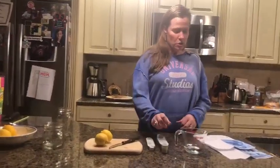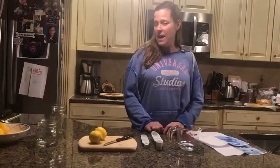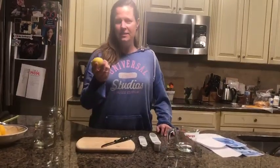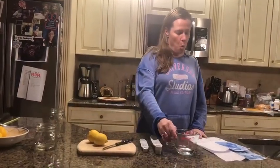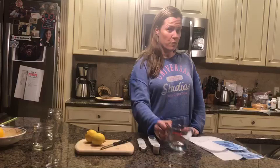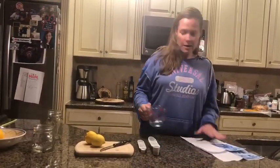Just so you know, what you need to do this: you need water, sugar, baking soda, and lemons. We're gonna start with one-fourth cup of water — here you go — and pour the water into a cup.